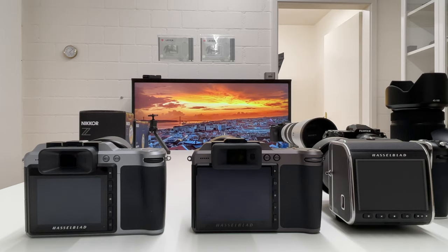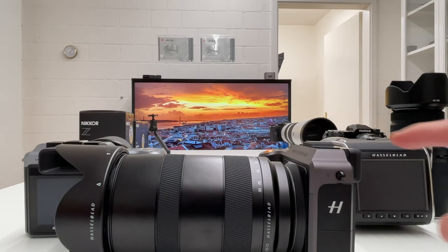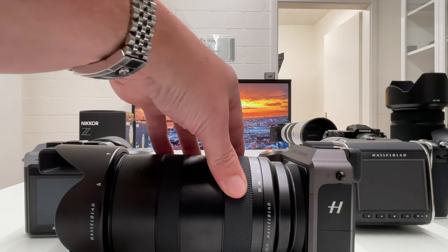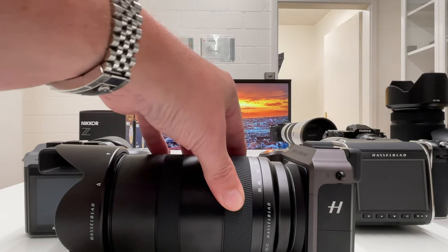Nevertheless, I think there are five major improvements Hasselblad should include in the potential successor of the X1D Mark II. I'm sure there will be a successor because Hasselblad has a very consistent track record of upgrading their camera systems with new innovations. Let's call it the X1D Mark III for now. This video is all about sharing what I think should be the top five improvements for the X1D Mark III — please also post your comments on what you think.